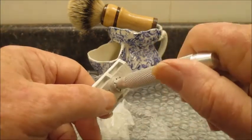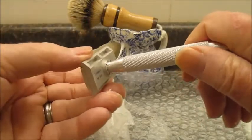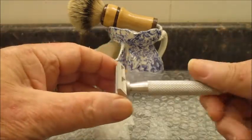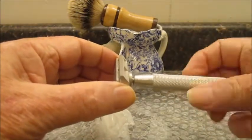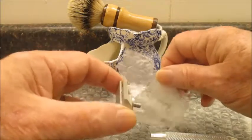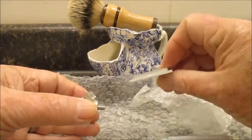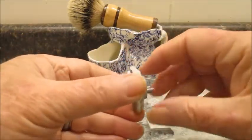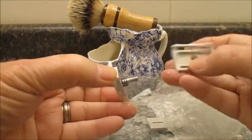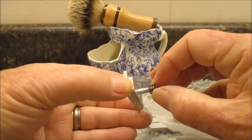There are some numbers and a little indicator so you can figure out how far you've moved it. Here's the handle, and there are two spacer plates — a shorter one and one that's a little thicker. There's the safety bar, and there's a little spring in there that keeps tension.